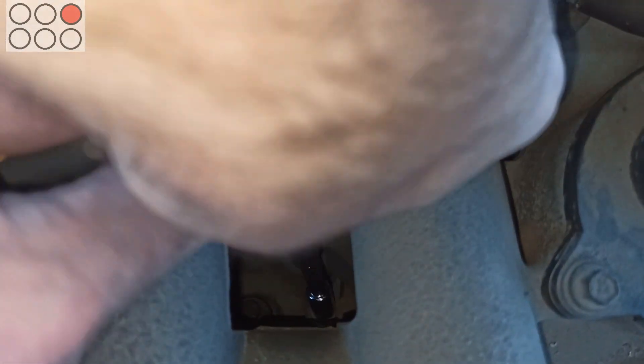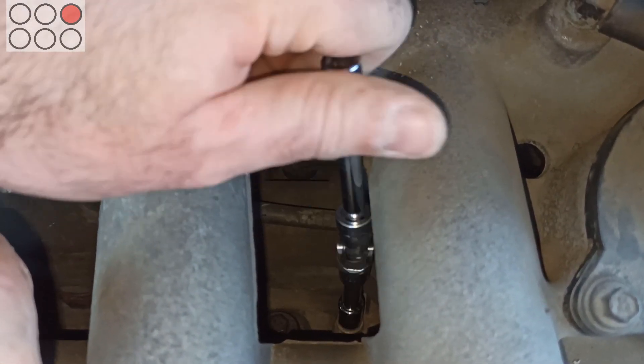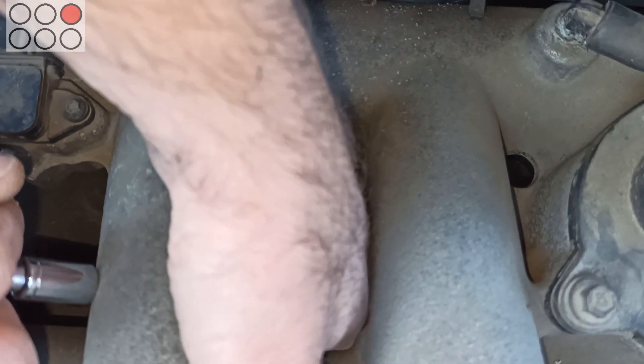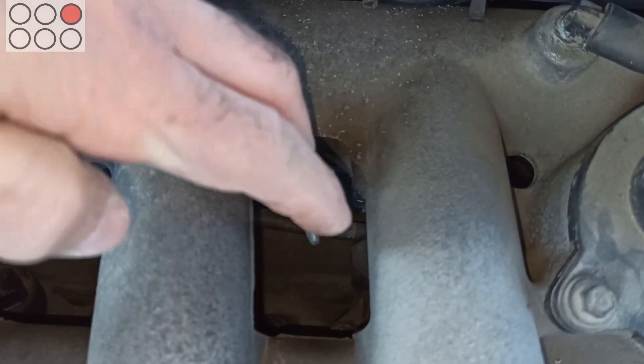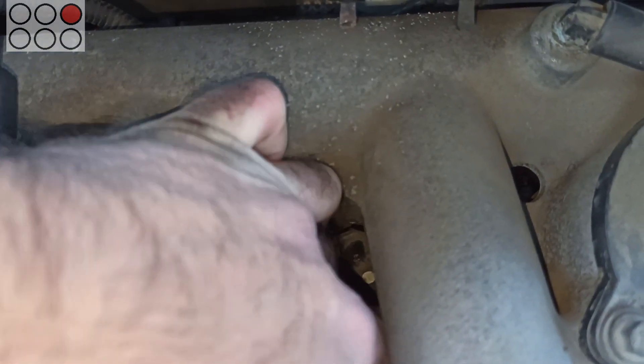To get access to the bolts securing ignition coils of the third and fifth cylinders, you have to use a small ratchet, two extensions with a joint and an 8mm socket. It's better to remove the bolts with a magnet, but if you haven't got one, you can do it with your hand as well.